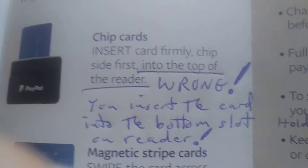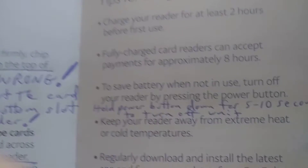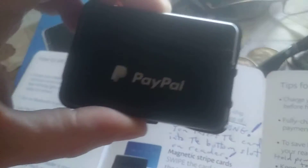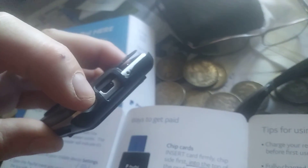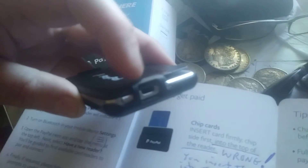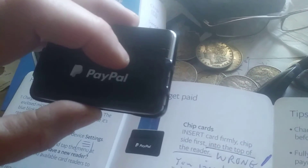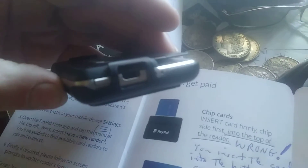The PayPal Here, accepting credit cards — the power button on this, you gotta hold it down for like five seconds for it to turn off. It's got a couple of flashing lights and it'll tell you if you're synced with your phone or not. It'll be flashing blue, and then when you're synced with your smartphone and this gizmo will work for credit cards, the blue light will turn over to a solid light instead of a blinking light.